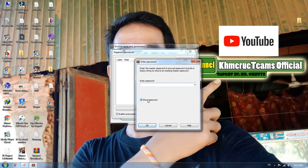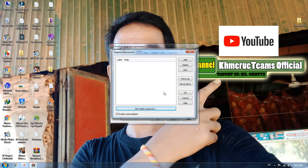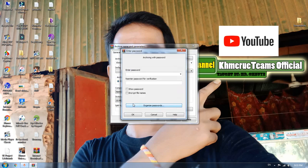If you click 'Show', there is no need to verify the password again. Now I'm going to type one-two-three, then click OK, and then click OK again.